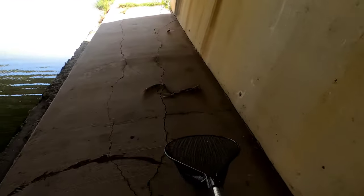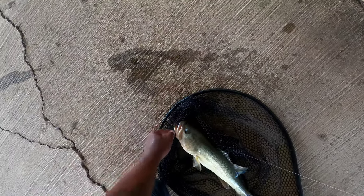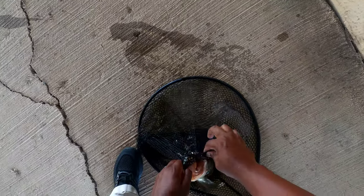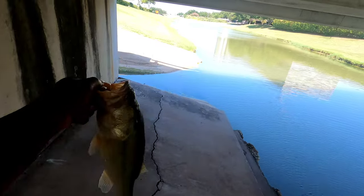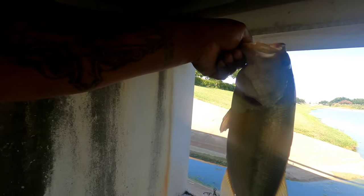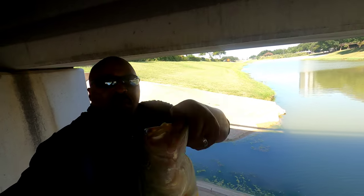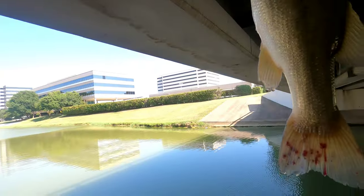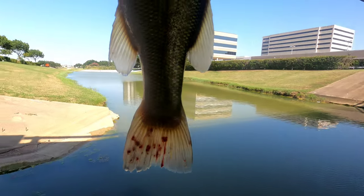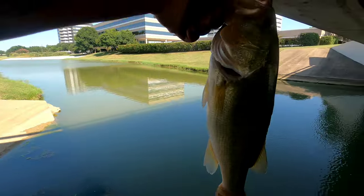Oh yeah, most definitely. There we go — I got you buddy! Oh, that's a nice one you guys, it's a four pounder. This is a four pounder — big old bass. Oh, big and long man, that's a big old fish. There you go guys. Nice fish. Nice bass. One of my followers from California told me what that is when that water gets hot or something, but overall very healthy, very very healthy fish — very heavy too.